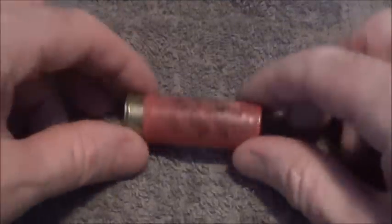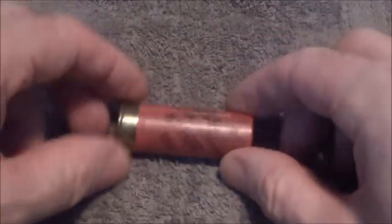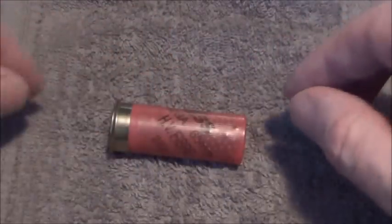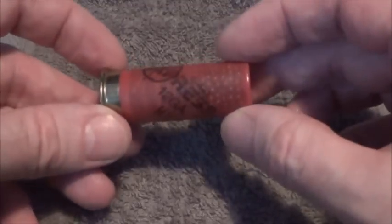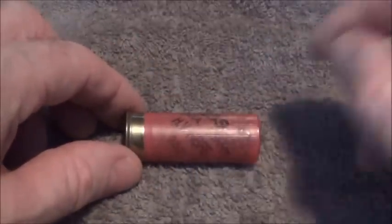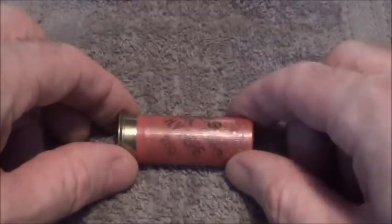In this video I'm going to show you how a shotgun cartridge works and also what is inside a shotgun cartridge. This particular cartridge is a 12-bore and it's got a fibre wad. I'll show you the inside in a second.